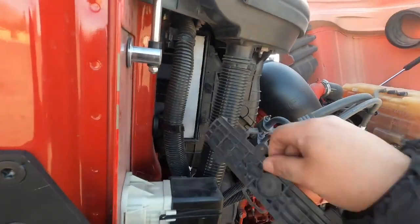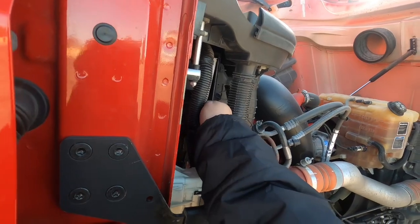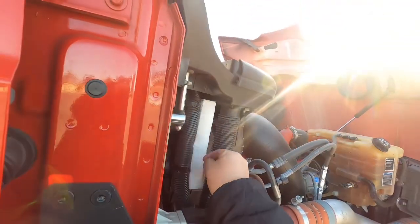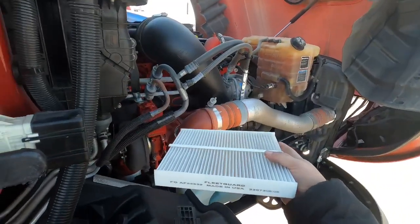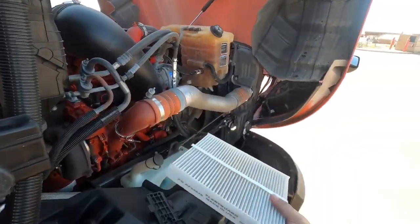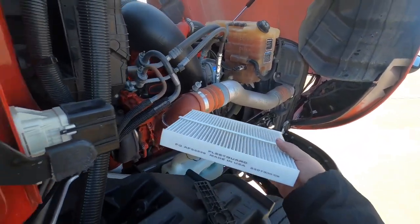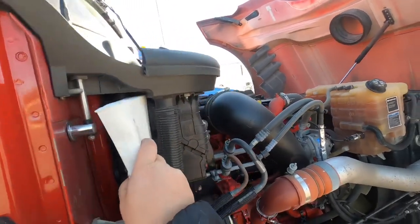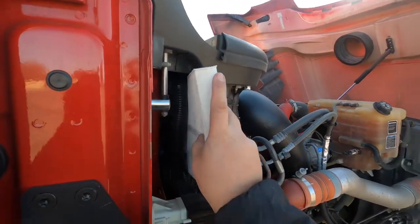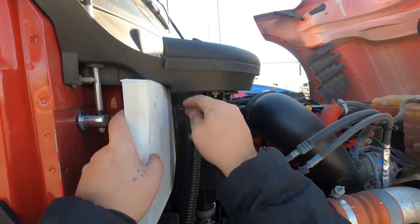What I didn't show you is that on the bottom of the air filter it should have a flow indicator for which way this thing goes. They didn't put it on this one — normally it has an airflow arrow. These are Fleetguard aftermarket, so no telling. But if you get one from the manufacturer, it will have a flow indicator telling you which way the airflow goes through it.